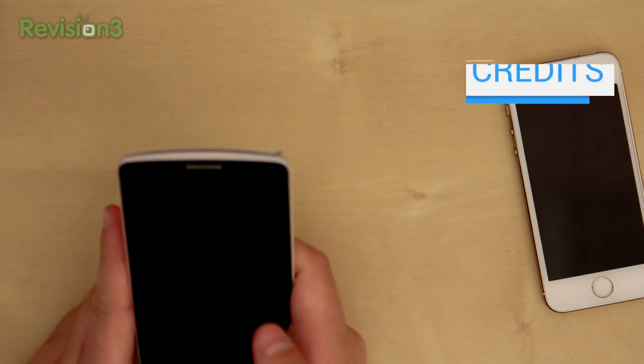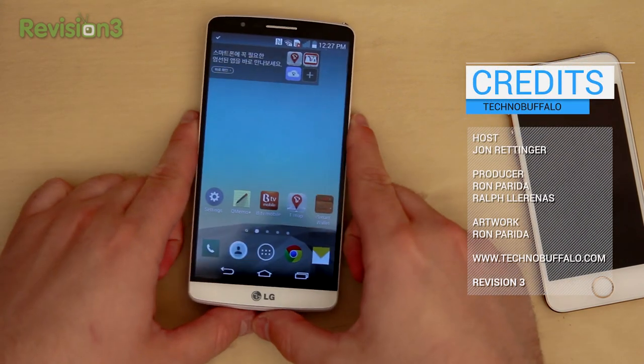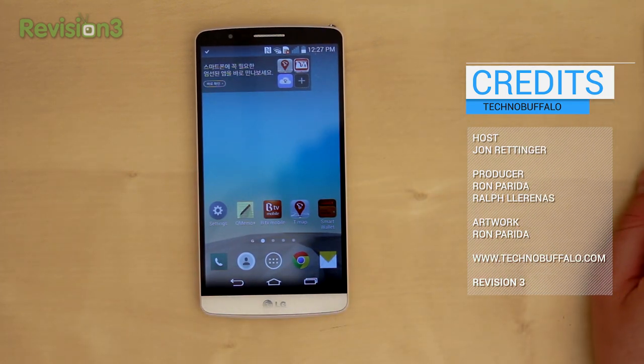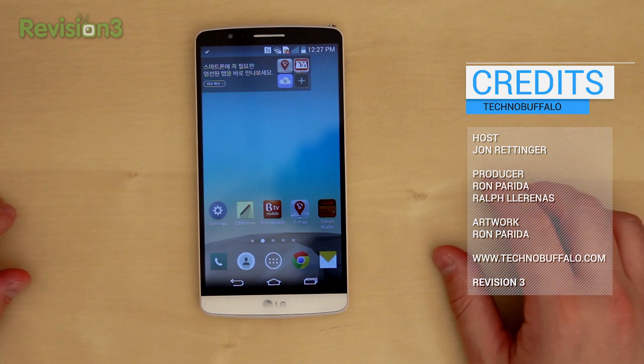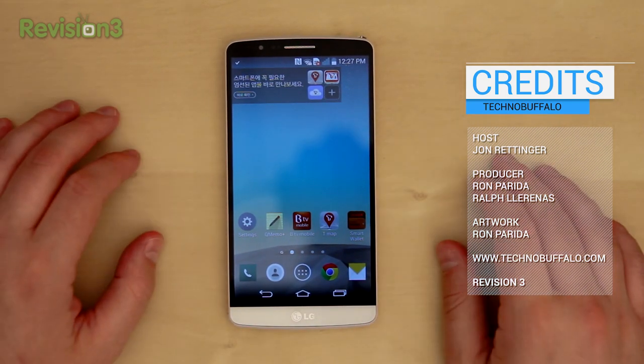So overall, again, really impressed. Looking forward to keep testing it — maybe my opinion on the screen is going to change with more use. I like to use my devices for usually at least 10 days before I do a review. So look for that coming up in a little over a week. Anything in particular you want to see me cover in the review, leave it in the comments down below. I'd love to hear your thoughts on it.